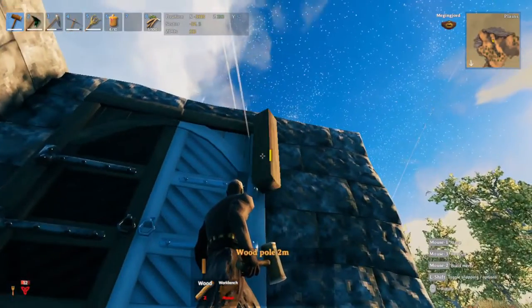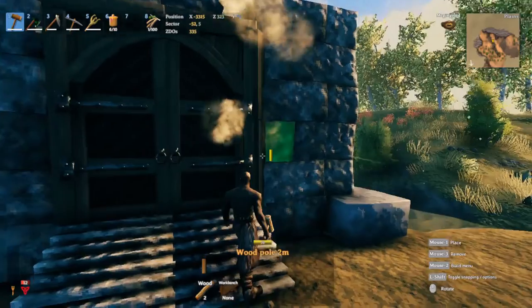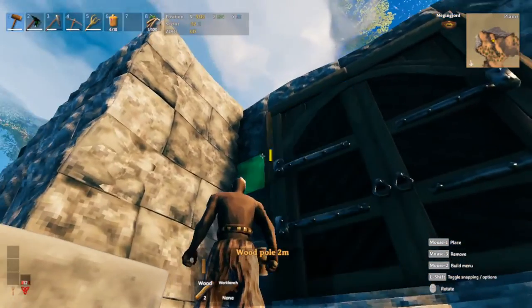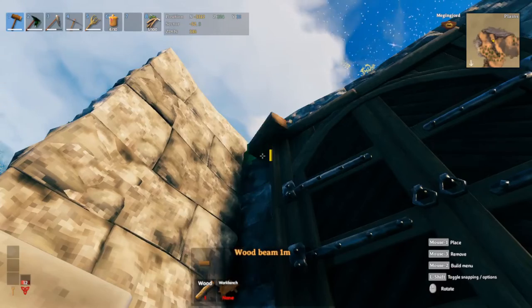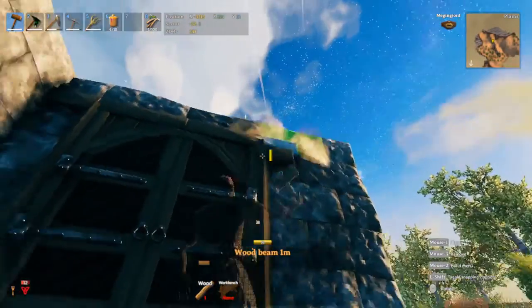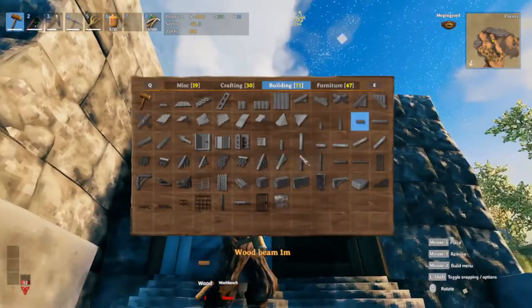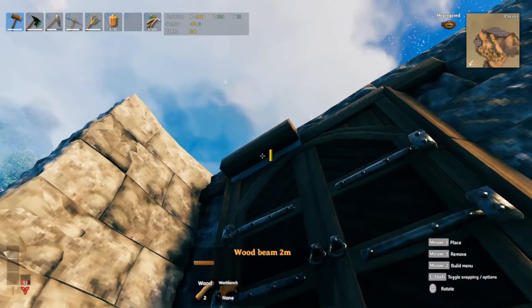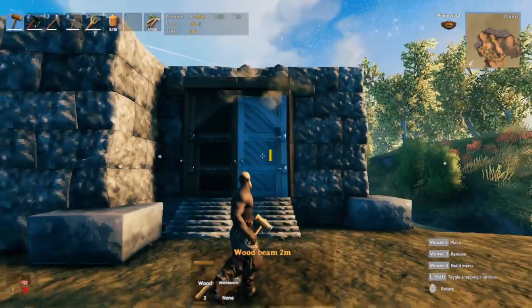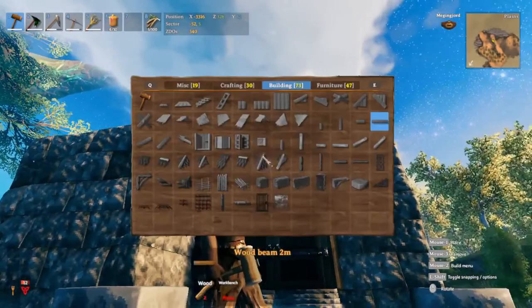We can add a little detail here just creating a door frame - nothing fancy. Rotate this, bring this down, do the same on the other side, maybe a little more detail at the top. We may not see all of this detail but it doesn't hurt to add it. Put another row right up here and we have that done.